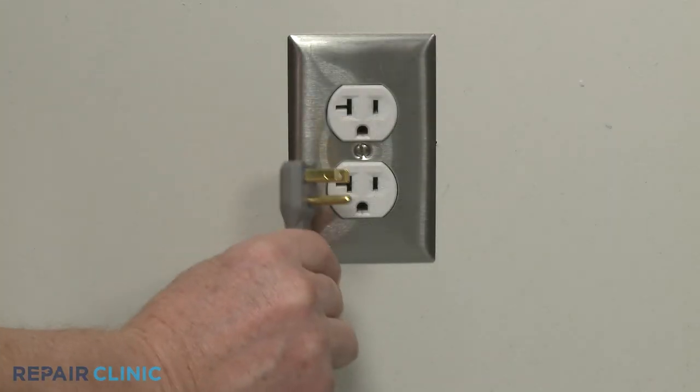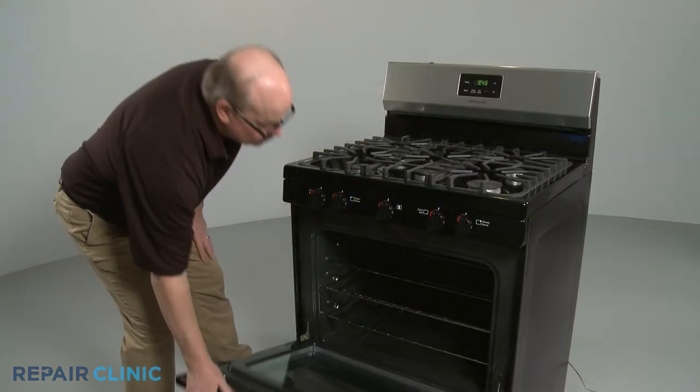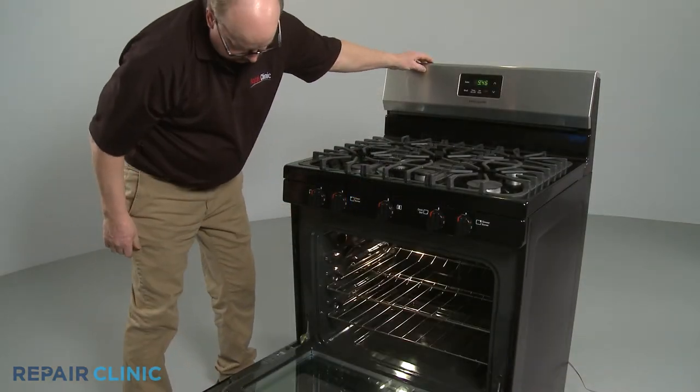Plug the power cord back in or restore the power supply and your gas range should be ready for use. Let's take a look.